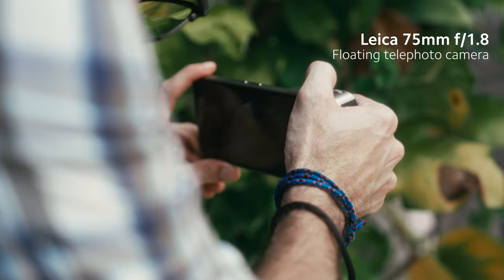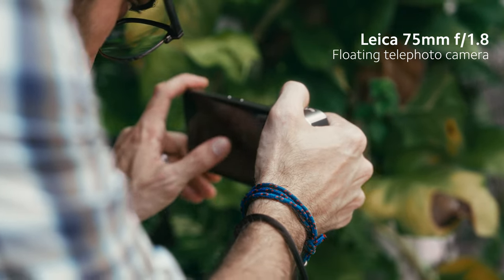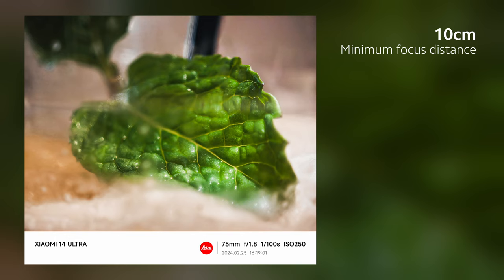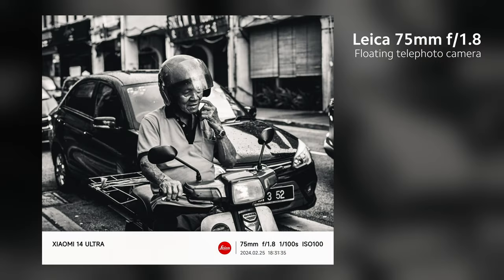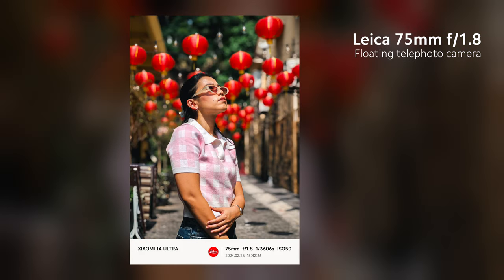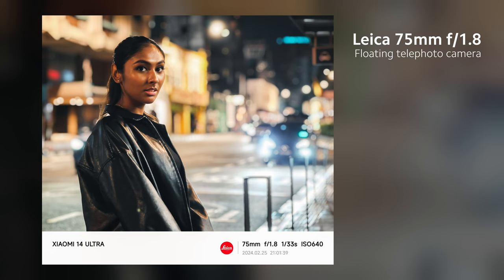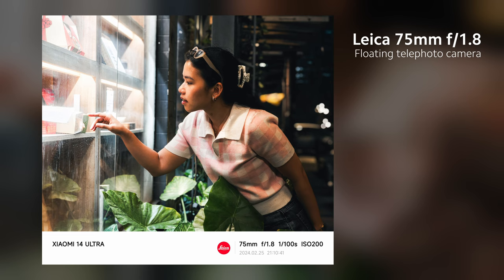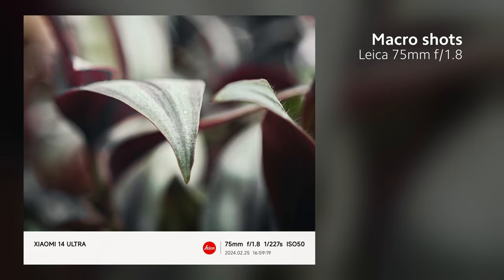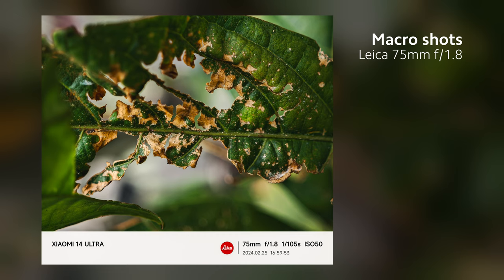The 3.2x lens is an interesting one. For the first ever time with a floating telephoto lens, you're able to shoot close-up macro shots with a telephoto lens with a focusing distance of up to 10cm. 75mm is one of my favorite focal lengths to capture photos with, especially for portraits. We're getting an aperture of f1.8, which is great for low-light, and natural bokeh looks great as well. The details you're getting off the macro shots on this are insane — 75mm is the perfect focal length for macro shots.